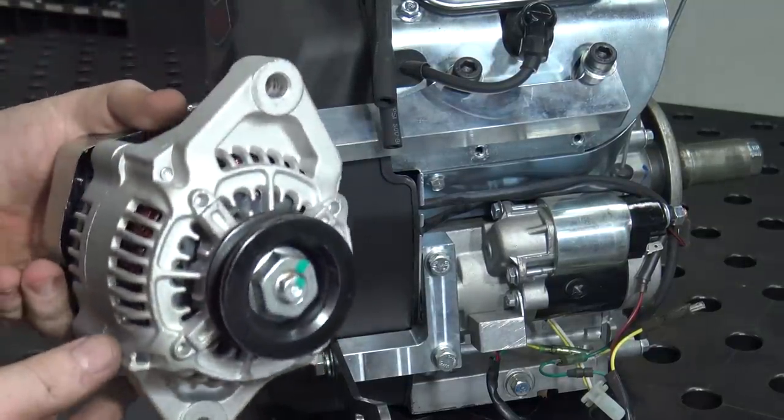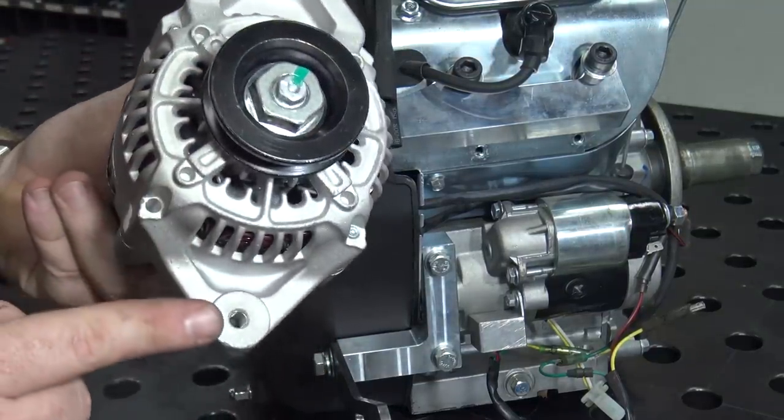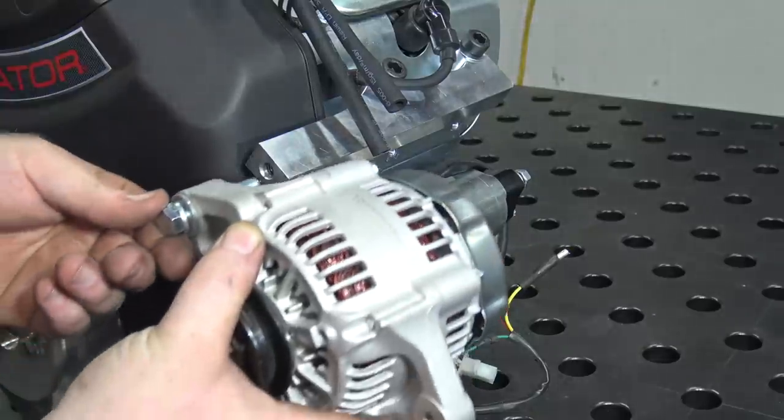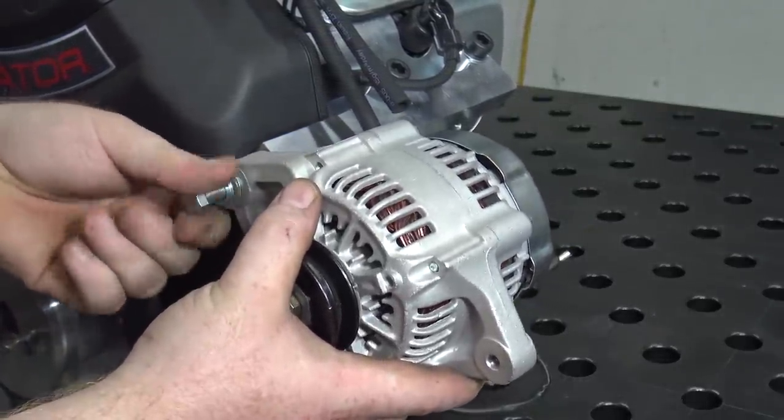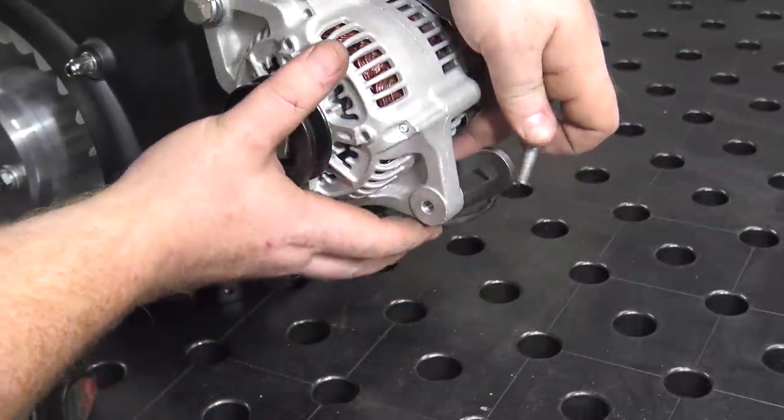These mini alternators have a large pass-through hole on the top and a threaded hole at the bottom. The pass-through hole mounts to the upper bracket and the threaded hole mounts to the tensioner bracket. Leave this loose until tensioning the belt.